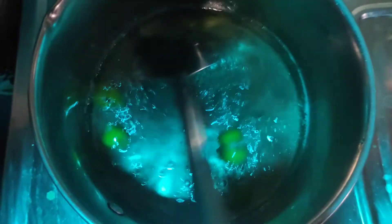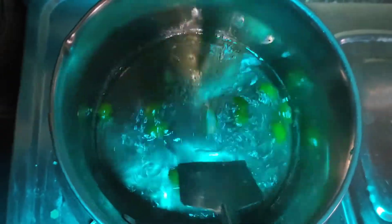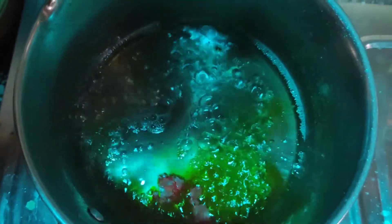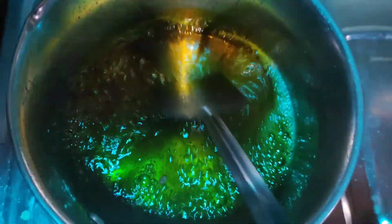We will mix it with 6 cups. We will add 1 glass of sugar. We will remove the sugar. We will mix the 2 cups and heat it in a tin. Now we are going to mix the 2 cups.